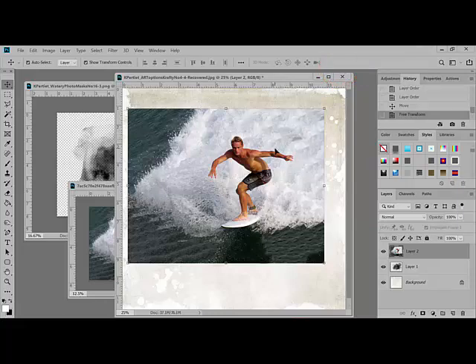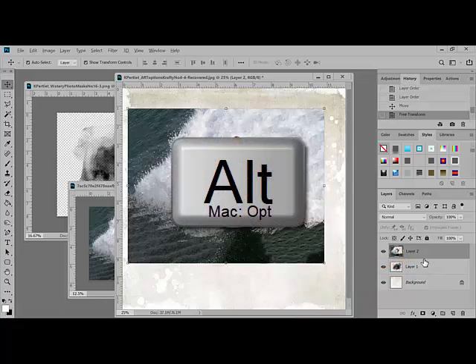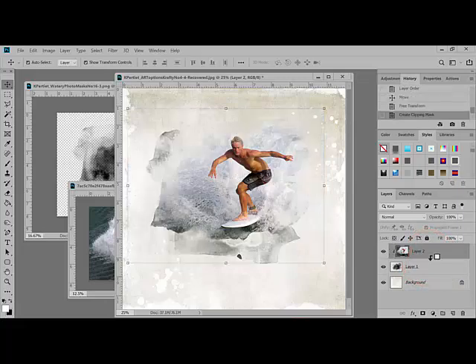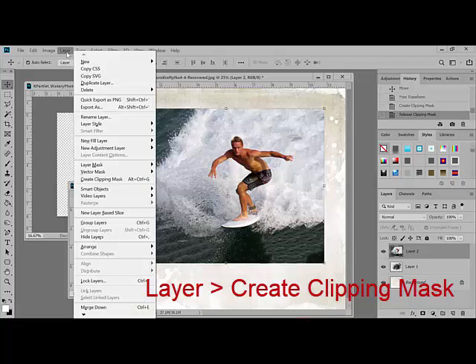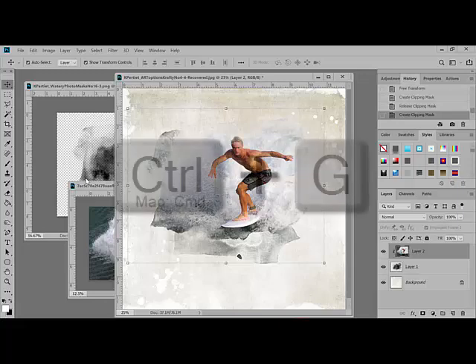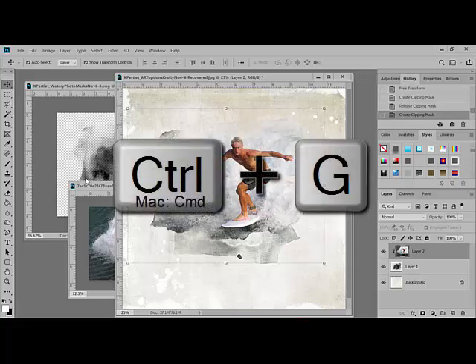Then create a clipping mask. Move your cursor between the photo layer and the mask layer over in the Layers panel. Hold down the Alt key — on a Mac, the Option key — between the layers. When you drag your cursor between your layers holding the Alt or Option key, you'll see the cursor changes to a bent arrow. When it does that, click. This clips the mask to the photo. Alternatively, you could select the photo layer and choose Layer > Create Clipping Mask. In Photoshop, pressing Alt-Ctrl-G or Option-Command-G on a Mac is the shortcut for this task. If you're working in Elements, just press Ctrl-G, or on a Mac, Command-G.